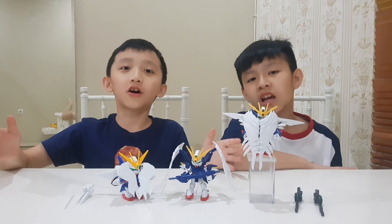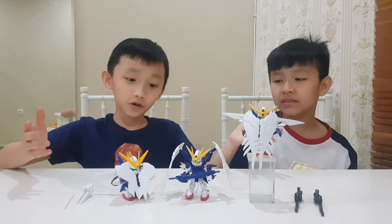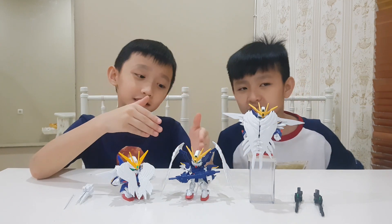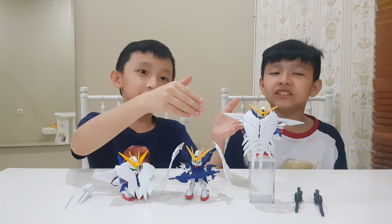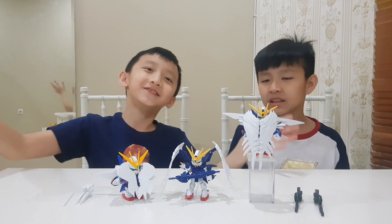You've already seen the shape, detail, and articulation of all three. So far, which one do you think is the best? Is it the SD BBB, SD X-Standard, or the SD Cross Silhouette? Comment down below. See you in the next video.